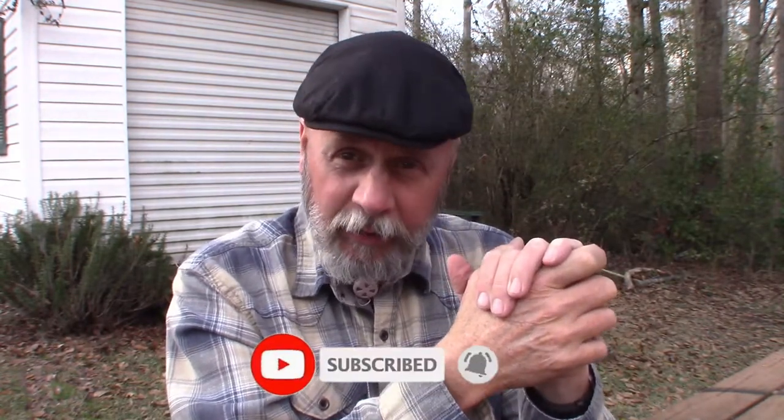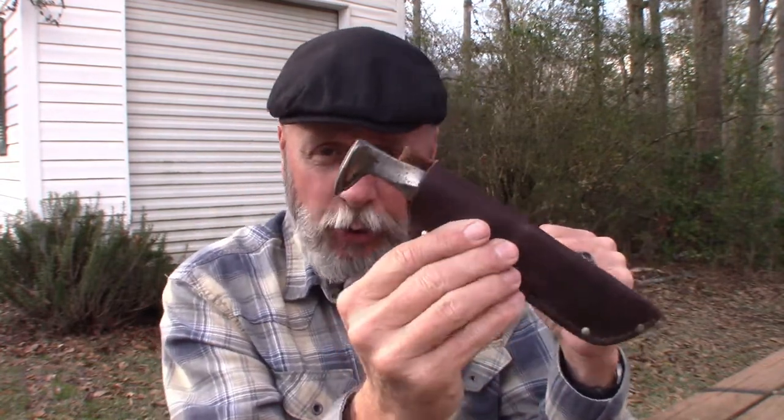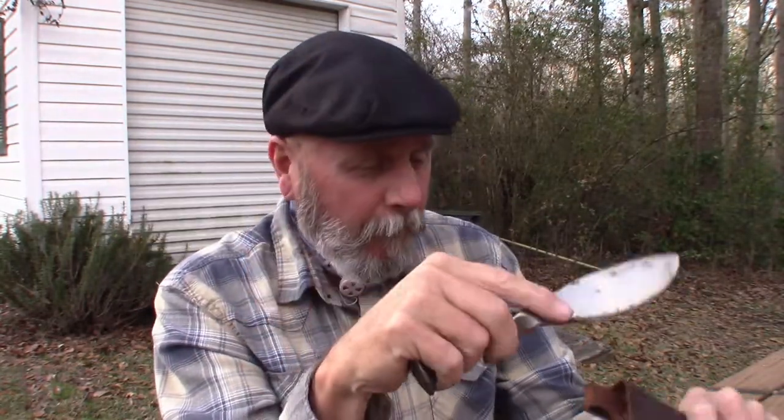I appreciate you coming along. Guys, if you haven't subscribed to my channel yet, would you please consider doing so? And if you like the video, give me a thumbs up. Leave some comments down below — let me know, do you have a railroad spike knife? Is it something you would consider? I enjoy it, and I enjoy you, and I appreciate you. Thanks for coming along on Arabin Outdoors. Until next time — keep calm, carry on, keep it outdoors.